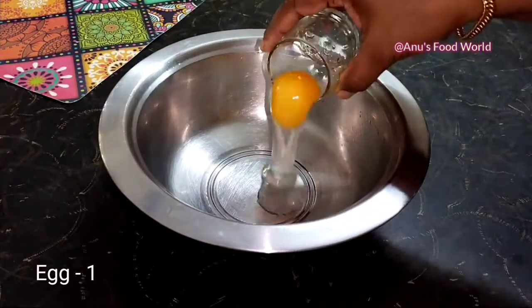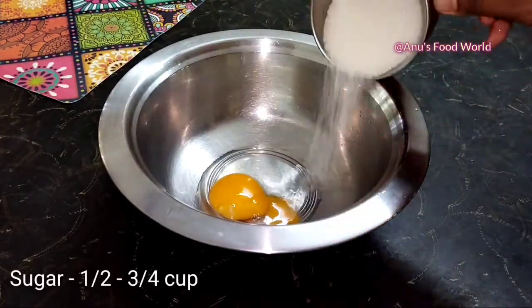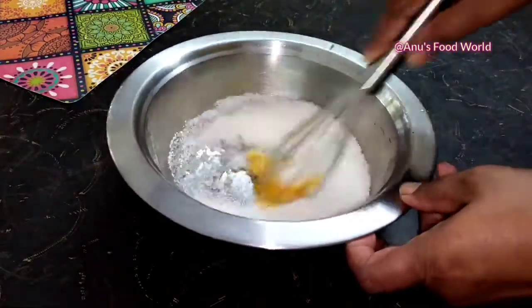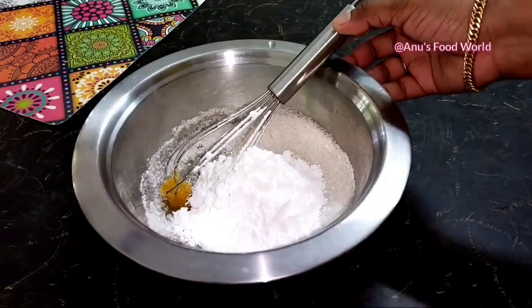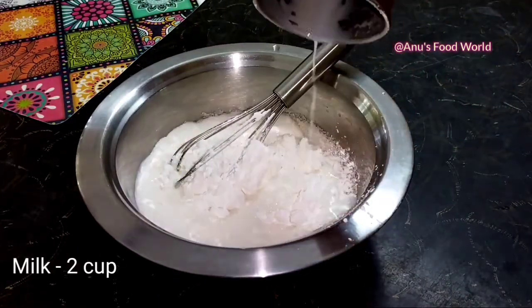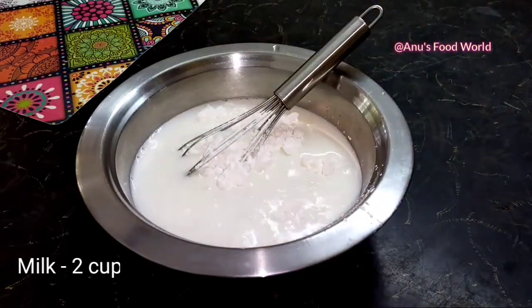I'm going to show you this recipe. I'm going to make a recipe using 6 cups, then 2 cups, then 6 cups and 4 cups of ingredients.